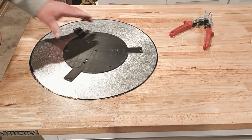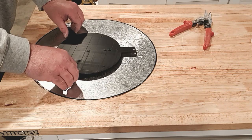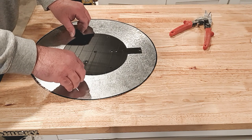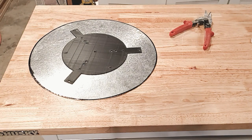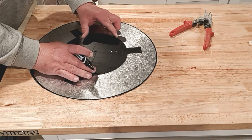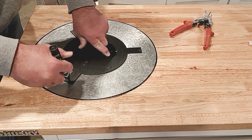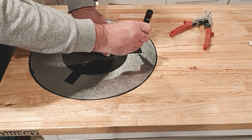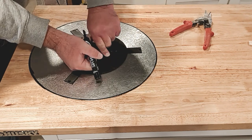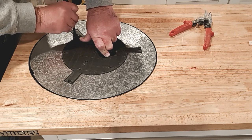Now that we have our center disc — we marked the center point — we just line up our center point with our template. This will give us our outside holes. There are a lot more holes in the template for other things, so don't worry about those right now. Line up the center, get your marker, and mark the outside holes. Put some pressure on the template so it doesn't move. Twist the marker to fill up the whole hole since there's an edge on one side.